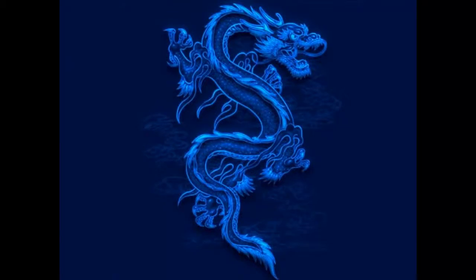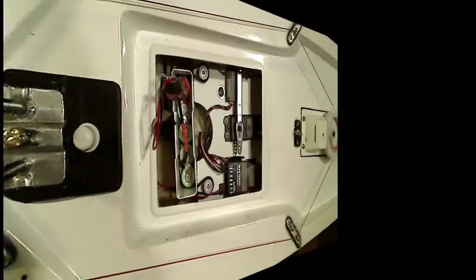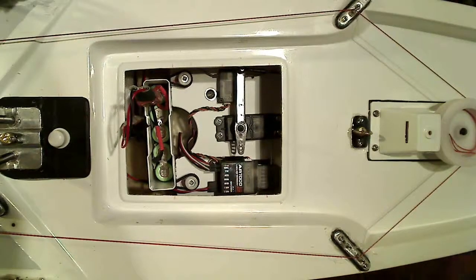Hey guys, Chester6 again. Kind of finished the below deck setup, I think, almost. Added a battery container there, which we'll get to in a minute.